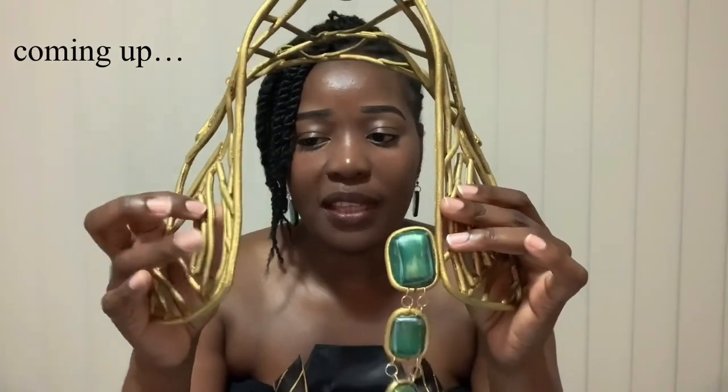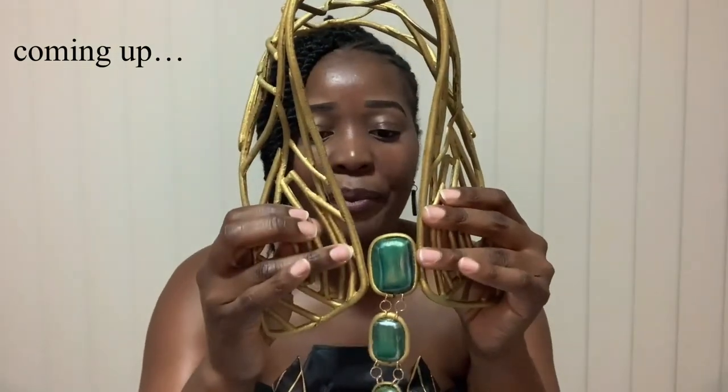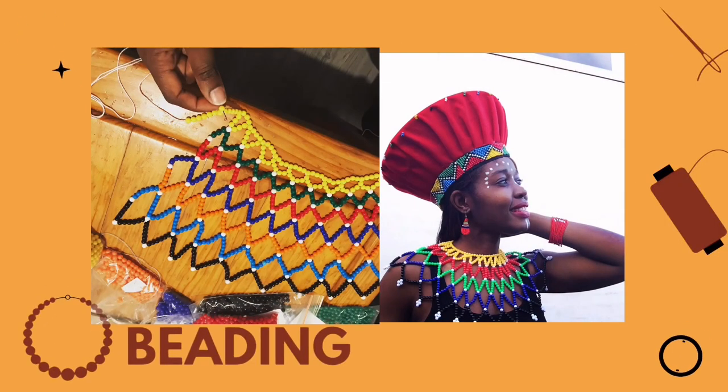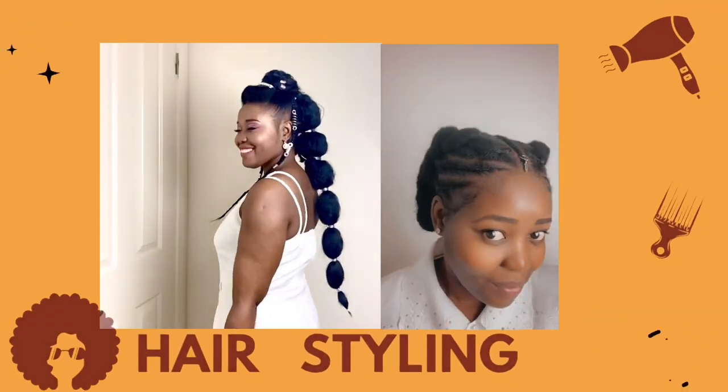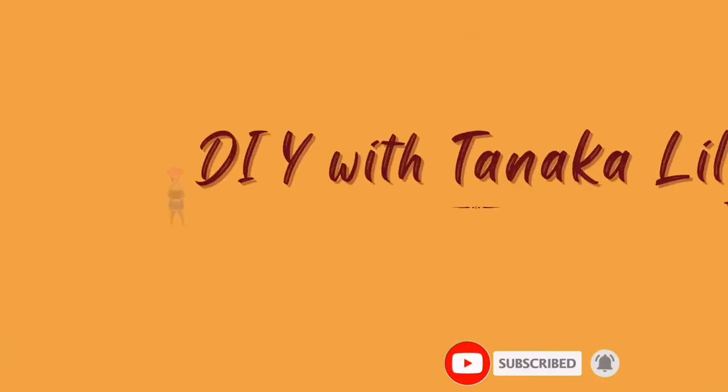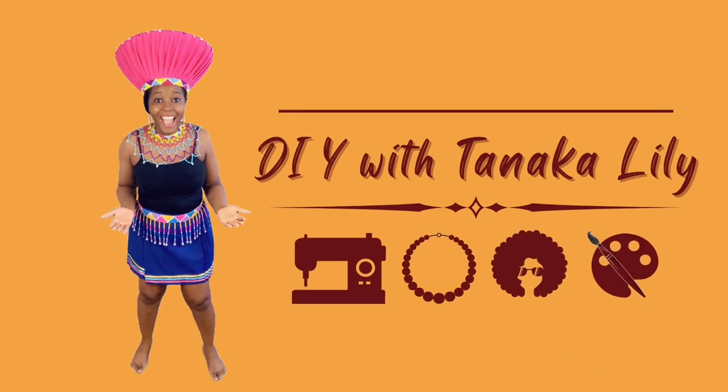I was trying to think of a way to put this part onto here in a way that I can actually take it off and then put it on, because obviously when I wear it I need to be able to somehow put it on or put it together and then take it off. Hello and thank you for joining me for another DIY with me.